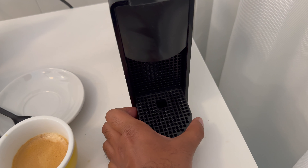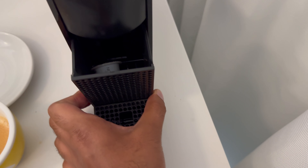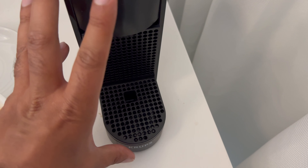To clear away that compartment, pull out this tray here and you can see the used coffee pod. To put it back, just slide the tray back into place.